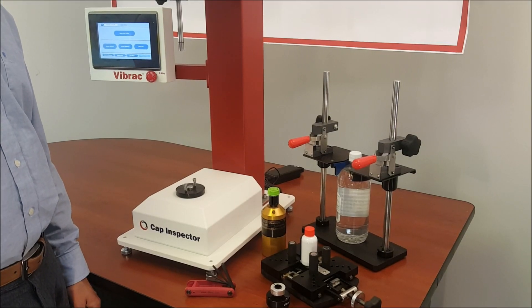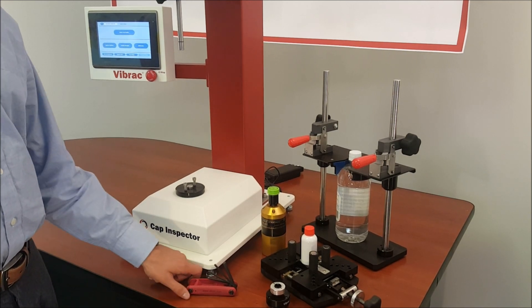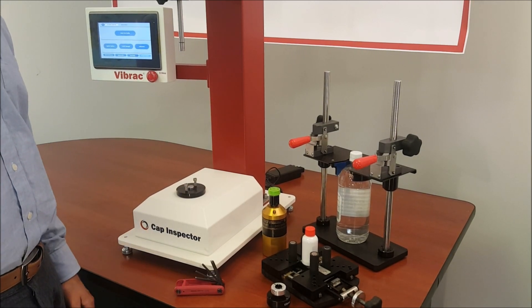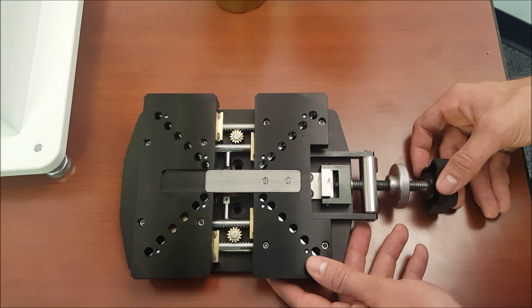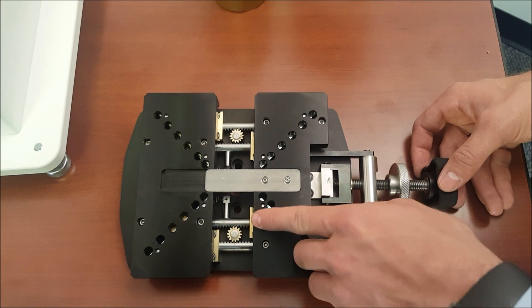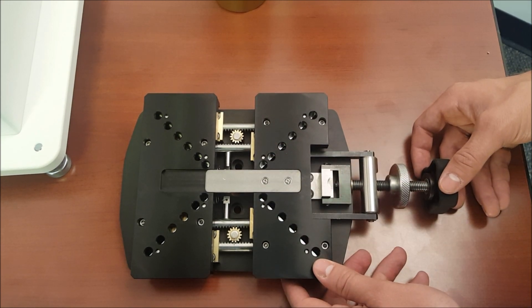Now we will cover how to properly set up your Cap Inspector for a test. You will need to provide a set of Allen wrenches to tighten the tooling to the Cap Inspector. When attaching the bottle clamp, the bottle clamp will need to be open to the point where the screw holes are visible, so you may secure it to the torque shaft on the Cap Inspector.